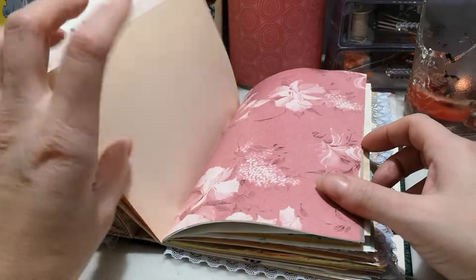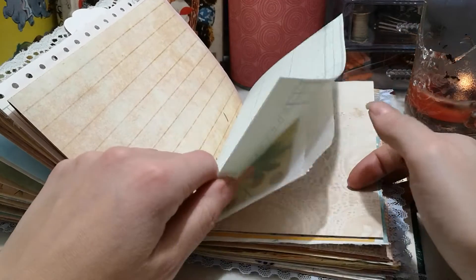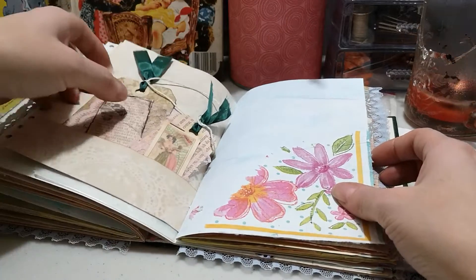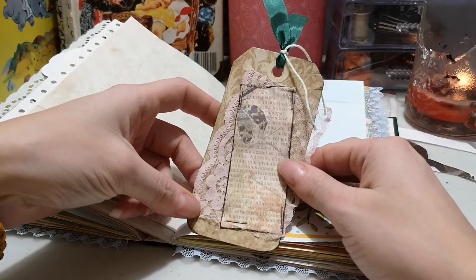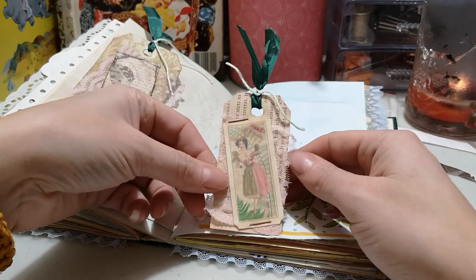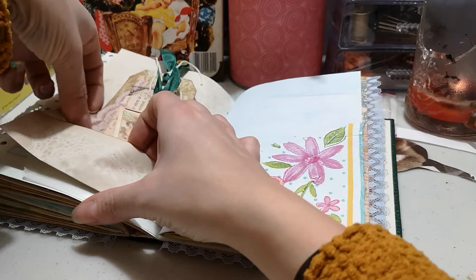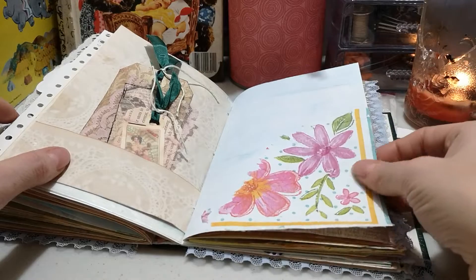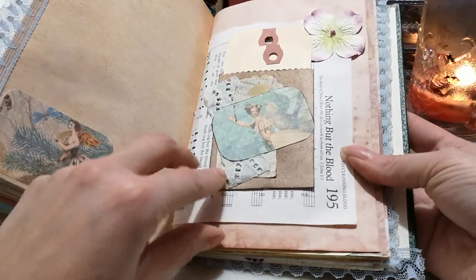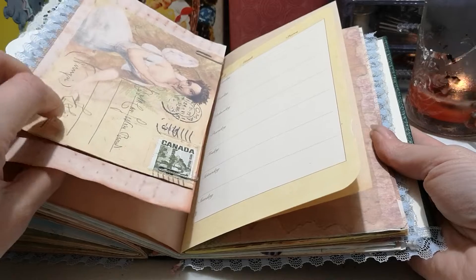There's an index card, a napkin on an index card, the tags that I made, and some vintage seam binding and vintage reinforcements. I have a lot of vintage stuff and that's what I like to use. Another collage piece I made and a flower I added, and this is backed as well on coffee-dyed paper.